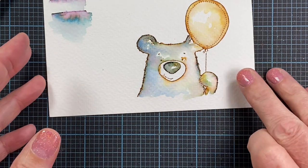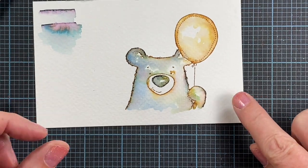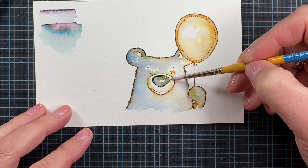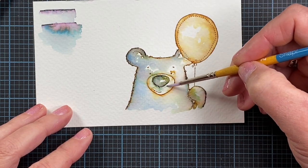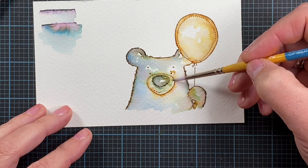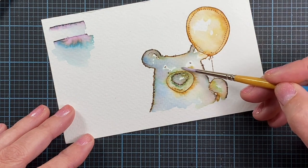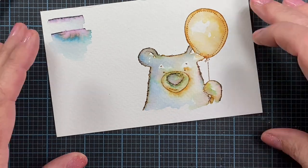Sometimes you can get a little heavy-handed with the water and kind of obliterate your stamp lines. If that happens, one of the nice things about using a stamp positioner is you can re-stamp the image. You can stamp it in a darker ink like black, or stamp it over in the same ink — maybe a slightly different brown — just to capture the details of the stamped image again. Here I'm losing the detail of his face from adding so much water, so I'll stamp him over again once he's dried.